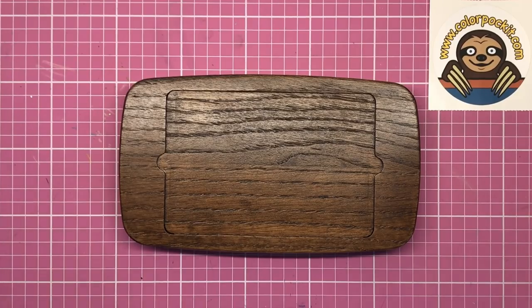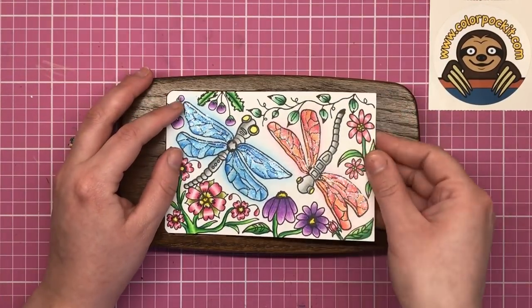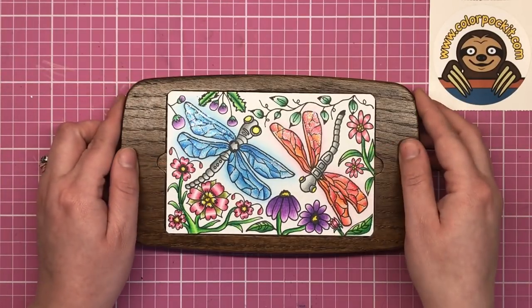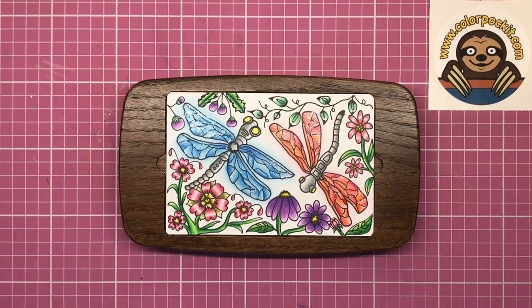I really hope that you've enjoyed looking at this beautiful product today. Please let me know in the comments what you think of it, and don't forget to check the description for the link to go and get one for yourself. Thank you so much for watching and I'll see you soon on Colour with Clare.